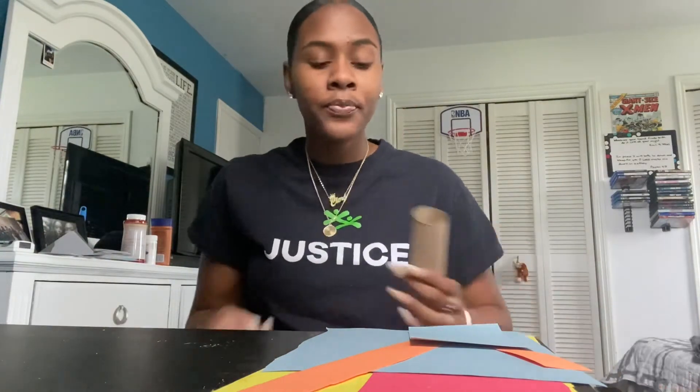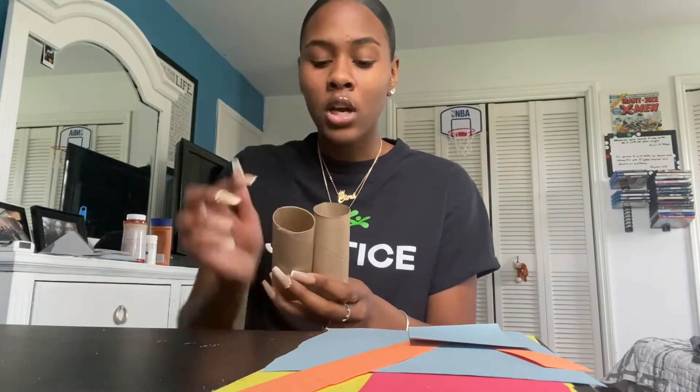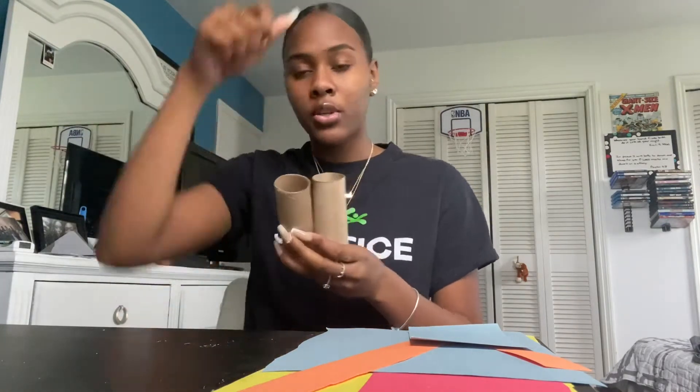So what you're going to need: two toilet paper rolls, construction paper, tape, and glue. Tape and glue is your choice — whatever you want. You can use a hot glue gun if the white glue or the tape just doesn't seem to work.